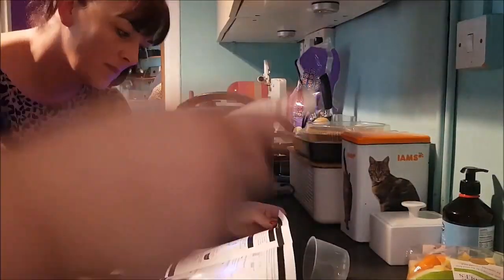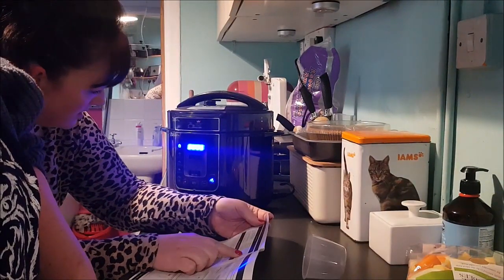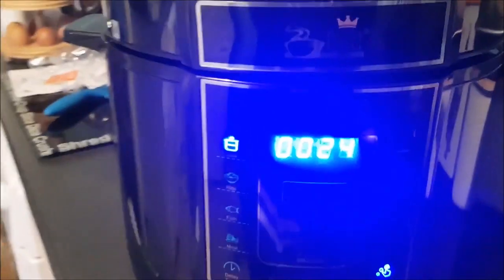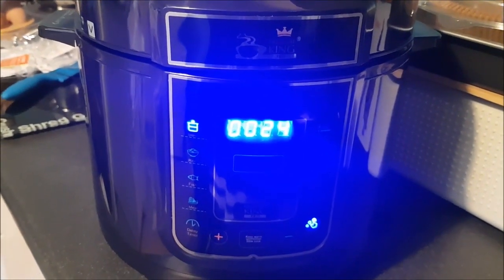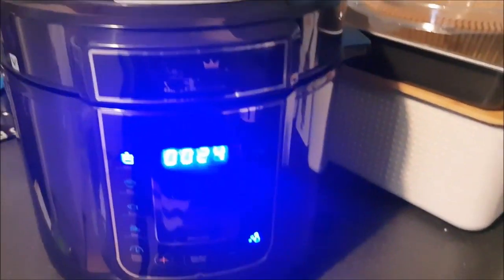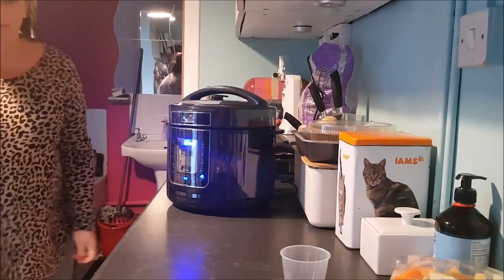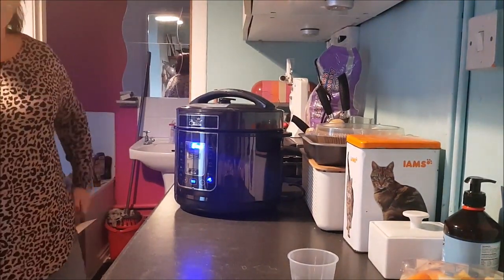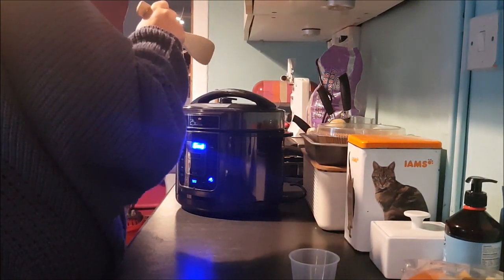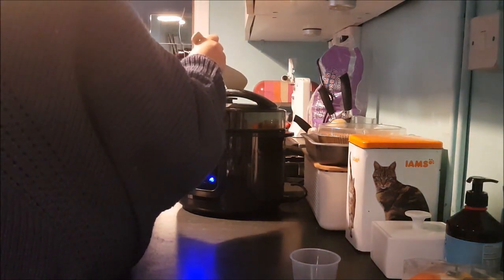Eventually it did start to do things, so we abandoned it for a while and came back to check. Sure enough, the countdown had started — it was on a 30-minute setting for the clean and had begun counting down. At the end of the steam time we returned to the pressure cooker feeling somewhat trepidatious to release the steam, and I'll include a clip with the sound on so you can hear us dealing with this.